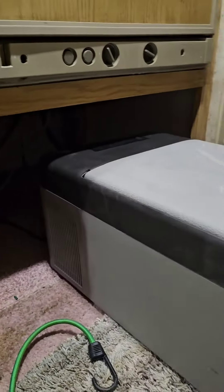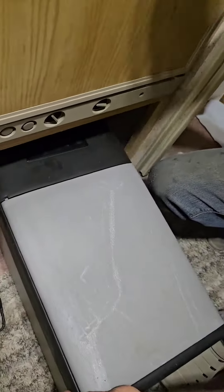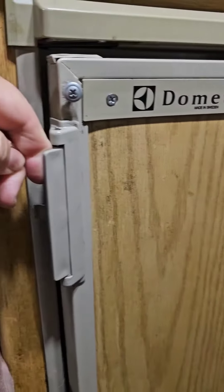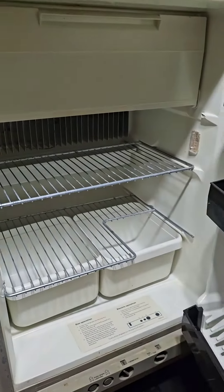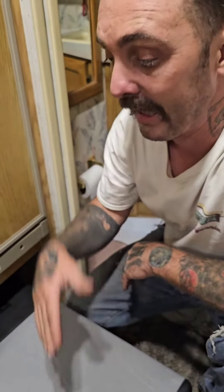Now we have a five-watt low-watt Alpicool cooler. The being fridges by Dometic are trash — they take like 200 watts continually. So what we've decided to do is for emergency stuff, things we need to keep cold, instead of pulling 200 watts continually, this pulls five watts.